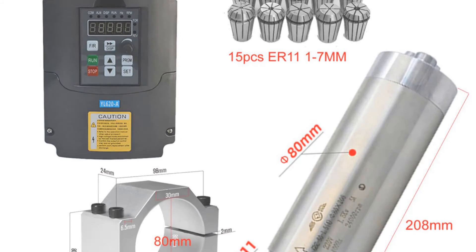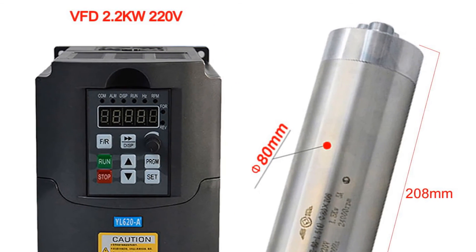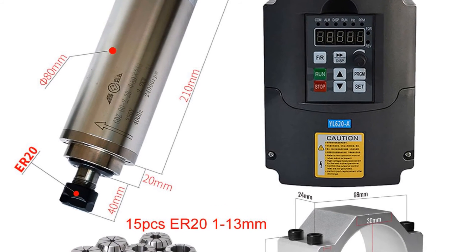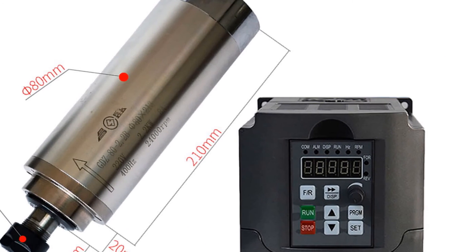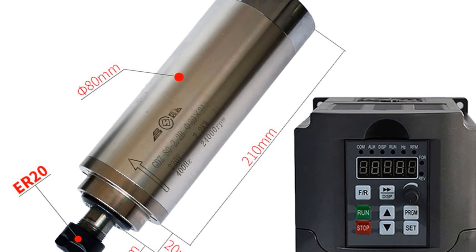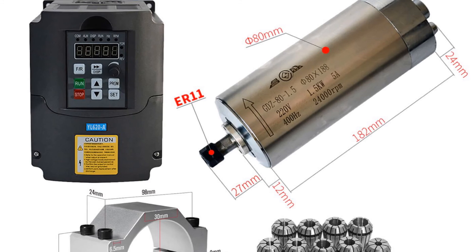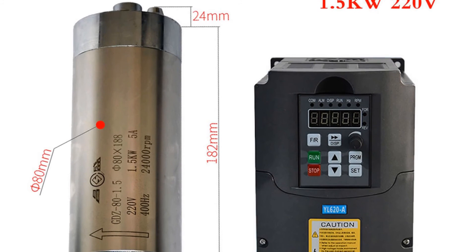The device also has a maximum torque that can handle even the toughest materials with ease. The KENK 2.2KW/1.5KW frequency converter is a great choice for hobbyists and professionals alike. It is easy to use and comes with a user-friendly interface that allows for easy adjustments to operating speed and other settings. Additionally, the device is compatible with most milling machines on the market. One thing to keep in mind is that it requires a 220V power source to operate; however, this is a small price to pay for the level of precision and control it provides.